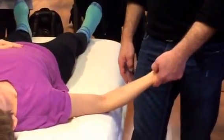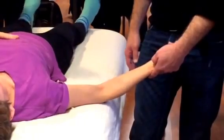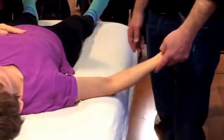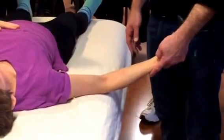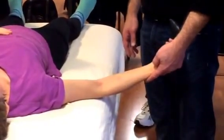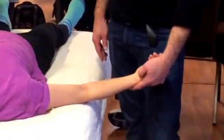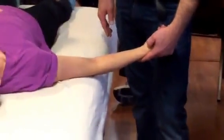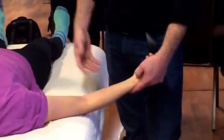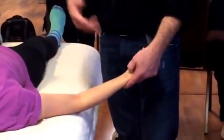Lung 9 is right at the transverse crease of the wrist, in between the styloid process of the radial bone and the carpal. When working this point, be on the radial side of the radial artery — just on the side of the pulse. The easiest way is to hold like this and angle upward as you press in; you'll get a lot more sensation than just pressing straight down. Flex slightly and pull, using your body weight rather than straining your thumb.